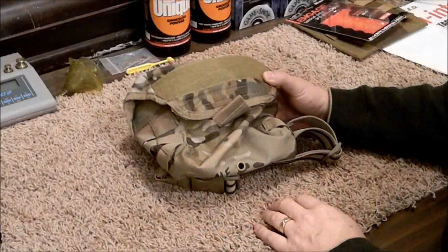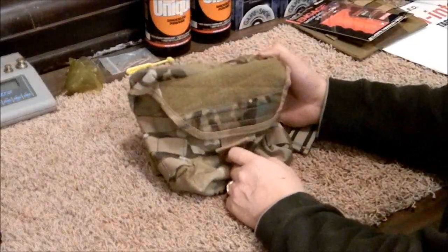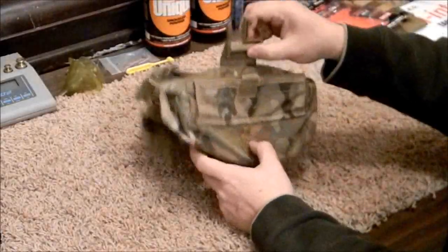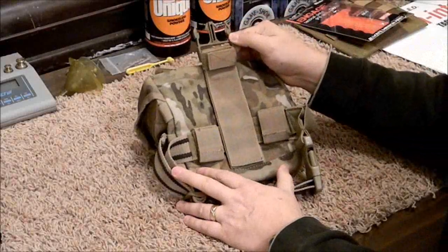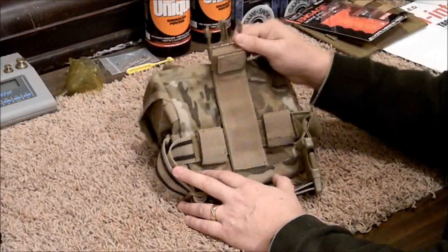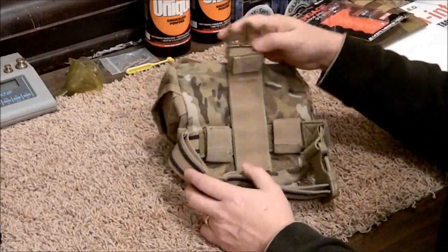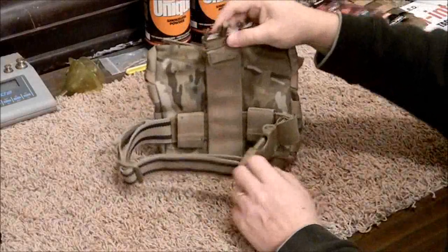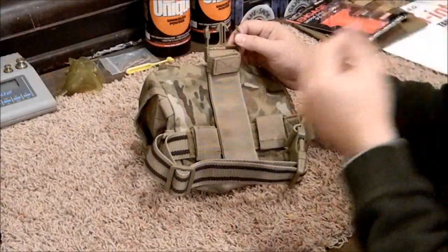This is the Condor Tactical Multicam Drop Pouch. It's a modular system and it has the other half of the snap buckle here that attaches to your belt — it's currently attached to my Condor Tactical Battle Belt. You could change it for being on your right leg or your left leg, or swap in other accessories depending on how you want to set up your rig.